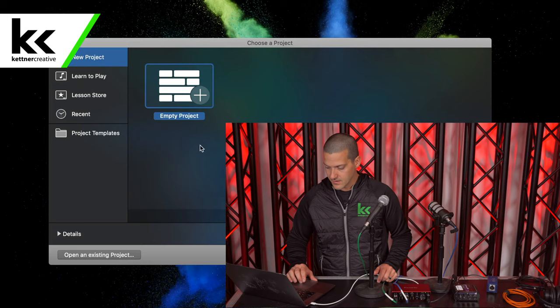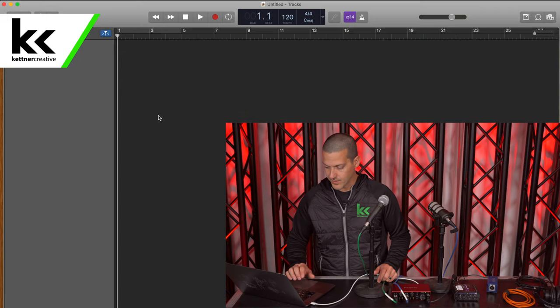What I'm going to show you in this video will work for any audio software — Pro Tools, Logic, Ableton, Cubase, Adobe Audition, GarageBand. The same techniques will work for all of them, so just know that. In GarageBand, we'll create a new empty project.